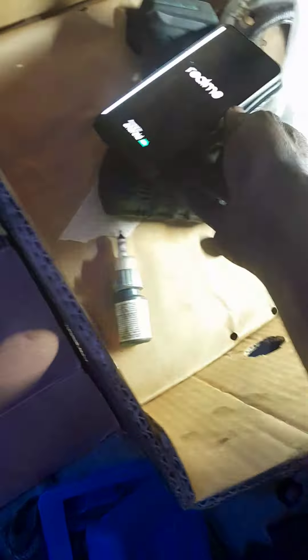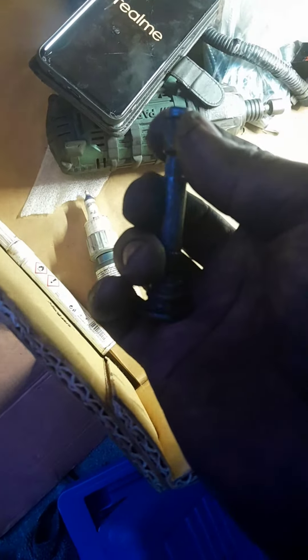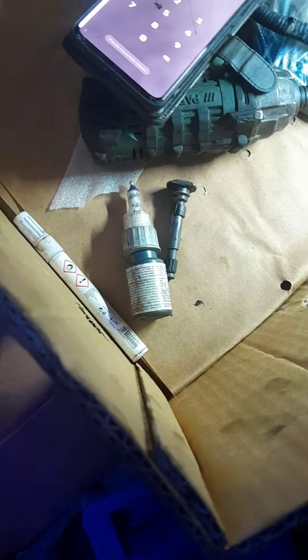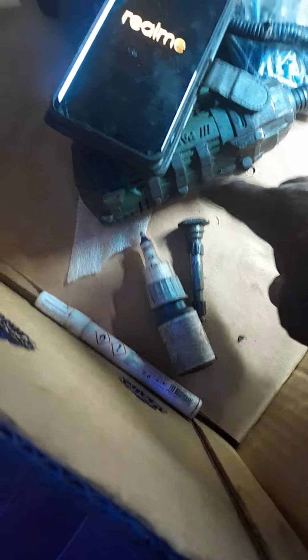The advice I can give you: when you want to change this brake, if you have the new part it will make your life easy. Buy the new one first, because in case the old one does not want to pass easily the new one will pass very easily. With time the shape changes and it's not so easy to fit the old shape.